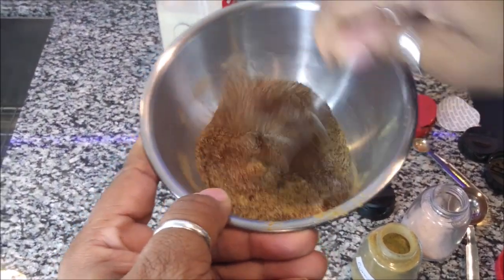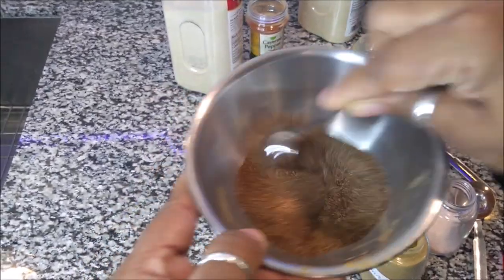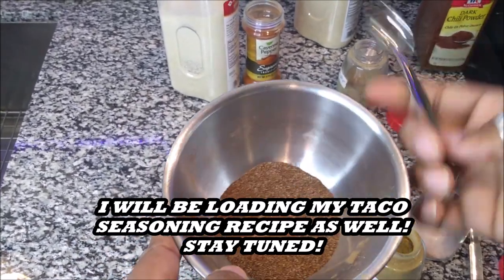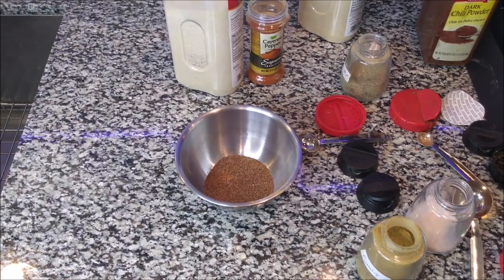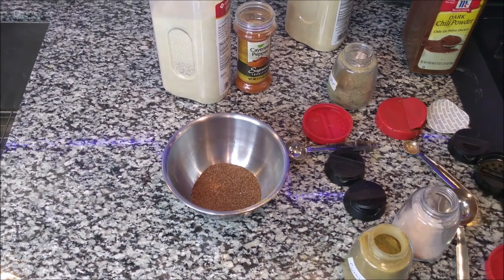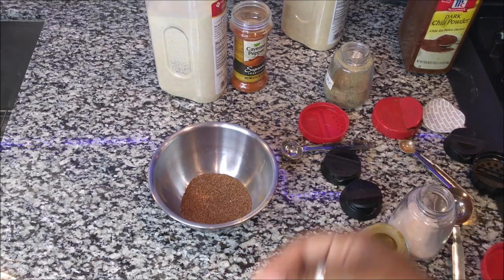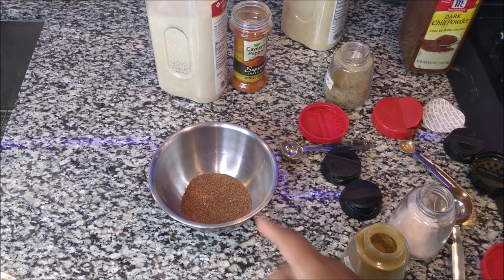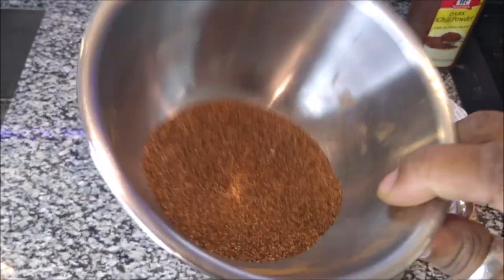If you can smell it, it smells just like the packets in the store, but you have created it and made it your own. You can make this ahead of time and put it in a little jar and use it when you're ready to make chili. If you want it spicy, add more cayenne pepper and black pepper; if you're a garlic person, add more garlic. These are the main ingredients to get that chili powder just like the packet — it's cheaper because you buy the ingredients or already have them at home.